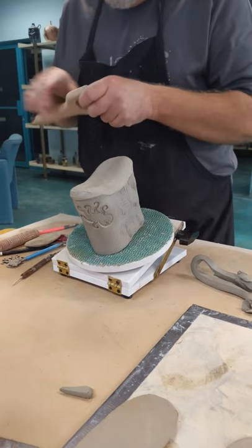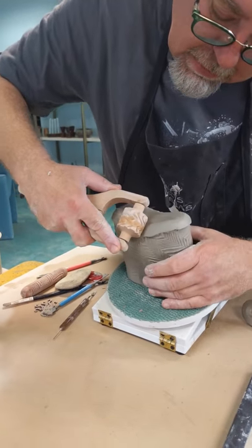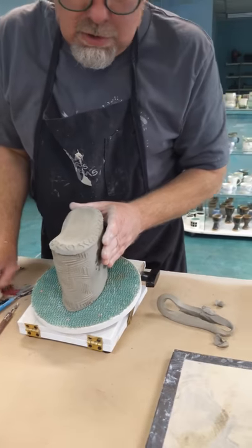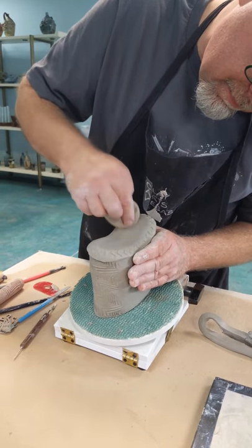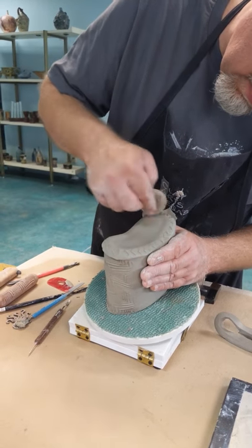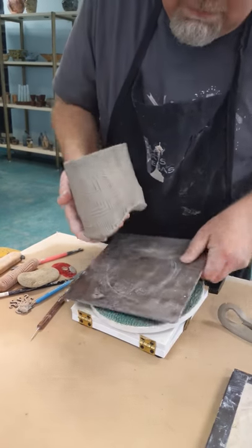I'm going to grab another roller — this really cool zebra-y one — and go all the way around. I didn't paddle this, so using that extra texture on there helps to push those two pieces of clay together so they meld really nicely. I'm going to indent this just a little bit, and that's going to help ensure that the bottom and the walls join together very nicely. Then I'm going to flip that over and put a bat underneath it.